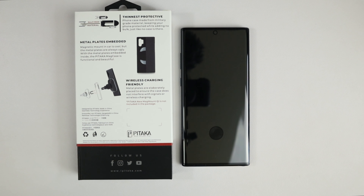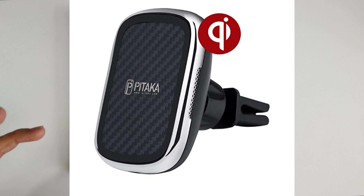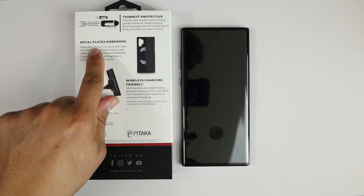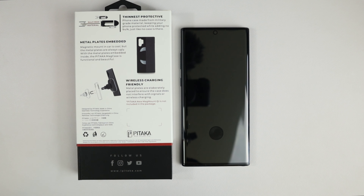It has metal plates embedded, so this does play nice with the Pitaka ecosystem where they have wireless chargers that you can adapt to your vent. Your phone case itself will magnetically attach to that and wirelessly charge through it at the same time. It is a unique design because typically when you have a metal plate blocking a wireless charger you won't get wireless charging ability. But you can do both with this — magnetically mount and wirelessly charge — and it says metal plates embedded, magnetic mount and car mount is cool.